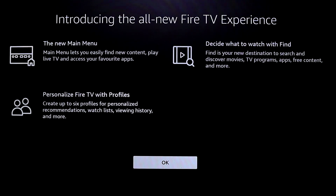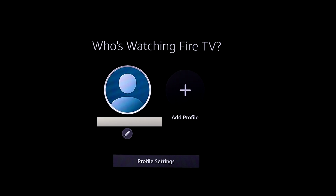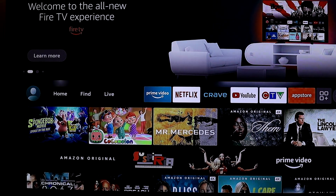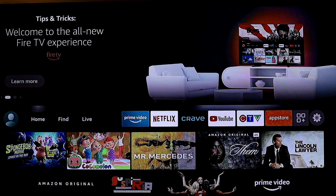After that, it introduces some brief news information — click okay. Then it asks who's watching: select your profile and you're automatically taken to your home screen. The whole process takes about 15 minutes and your Fire Stick is assembled and ready to go.